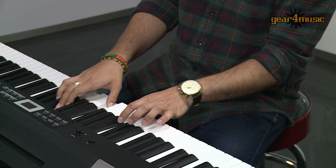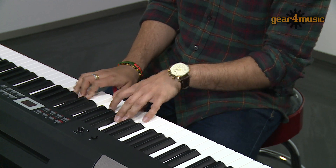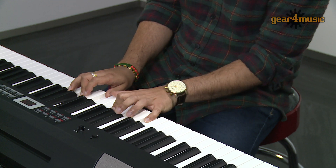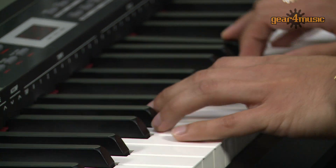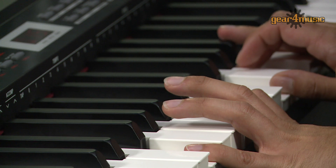Or maybe a harmonica. Or something completely different — a nylon string guitar.